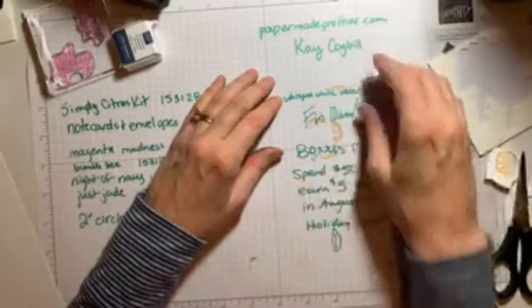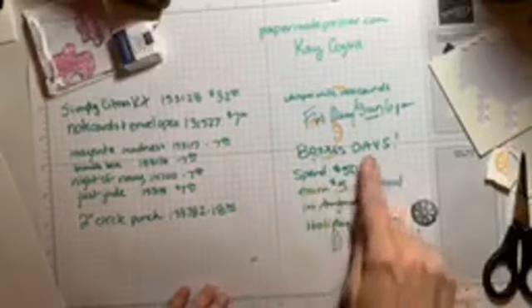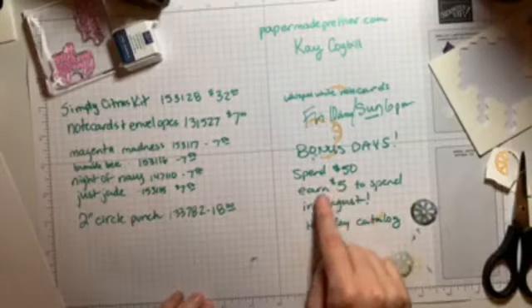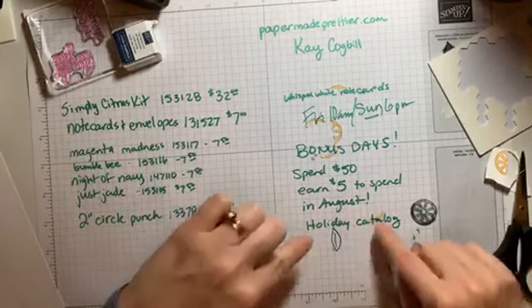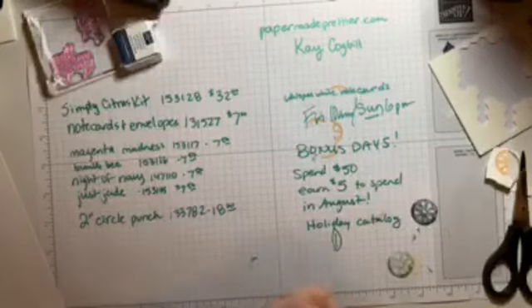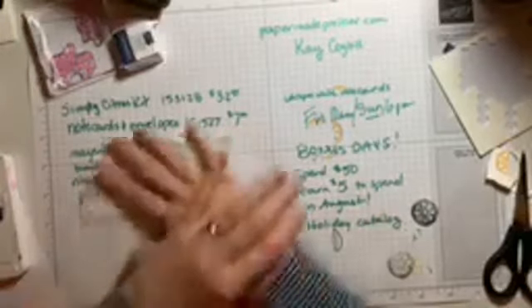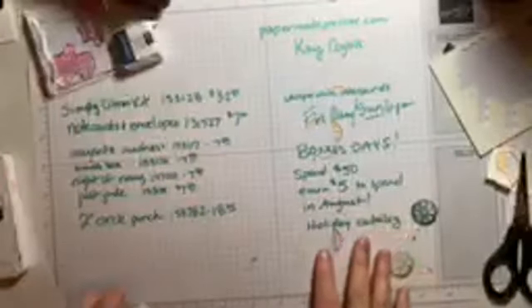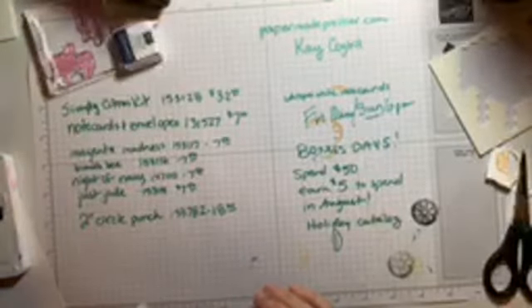Let me tell you one more thing: when you spend $50 — which adding this up, it's at least $50 — you get an extra $5 to spend in August. And guess what's coming in August? The holiday catalog. So now is the time to buy your kits and note cards to make your slew of fun things.